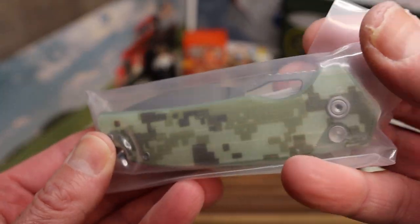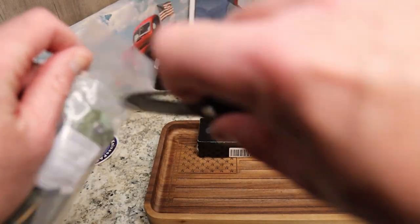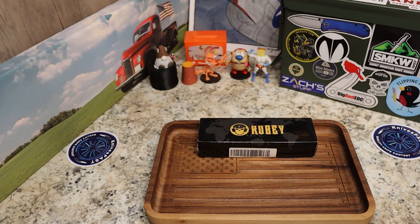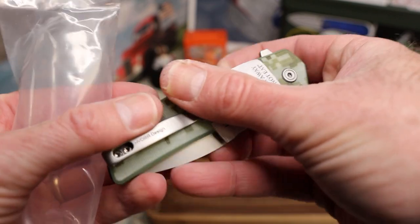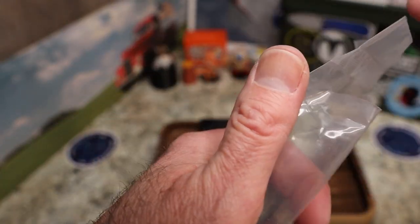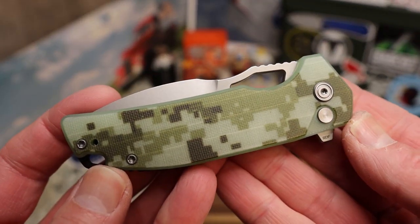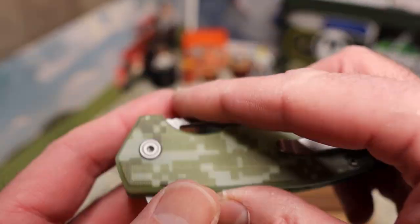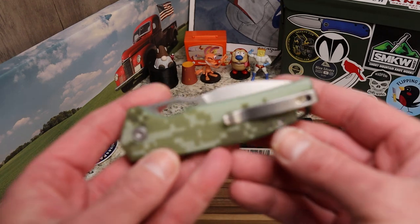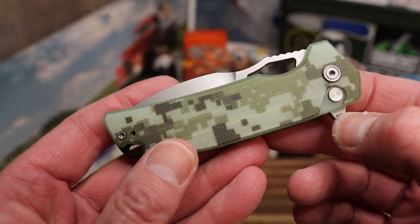It looks like we've got camouflage G10 here, so let's cut this open — I'll use the CGRB Lagos. They reached out; this is apparently a new line. When I looked it up there were a bunch of different varieties: black, blue, and this camo. This will be the second Kubi button lock I've gotten to check out.